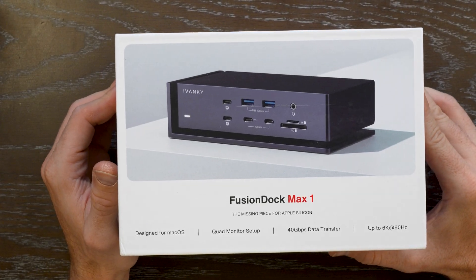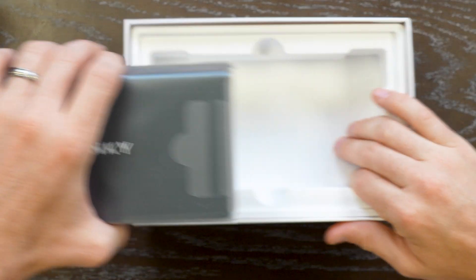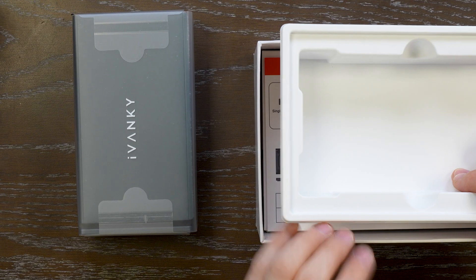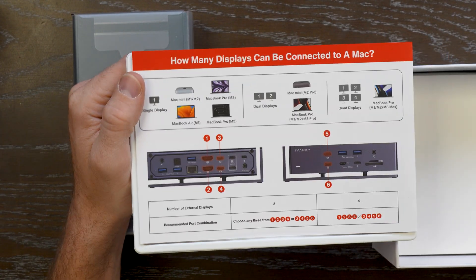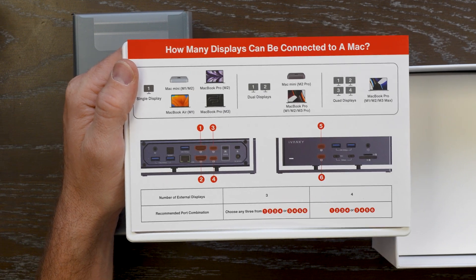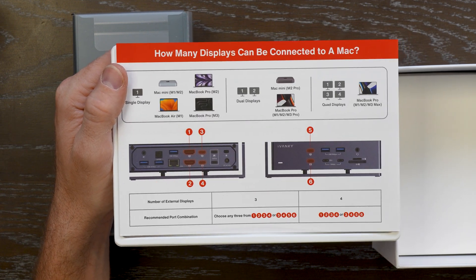This unit is hefty and pretty heavy, but it's made of high quality durable materials so you can output up to 6K on multiple monitors for your MacBook Pro. Just as a general note, depending on your MacBook Pro model you may not have quad display support — MacBook Pro M1 through M3 supports it.